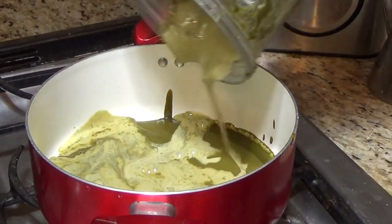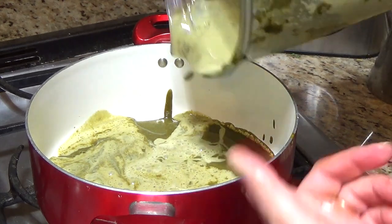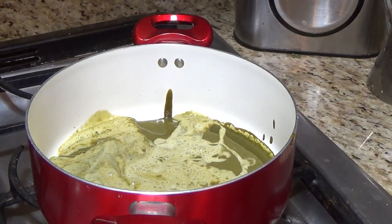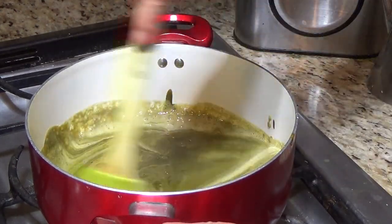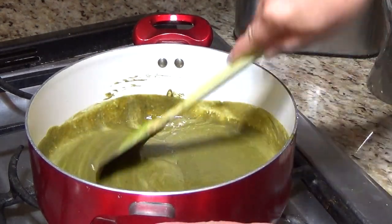I am adding a little more milk. The color is changing. Now you have to cook it for 2-3 minutes, because the flour has to be cooked.